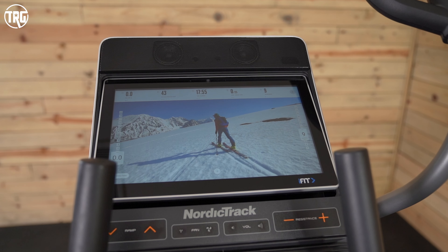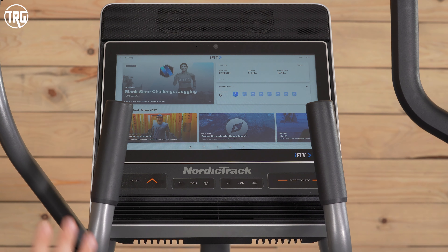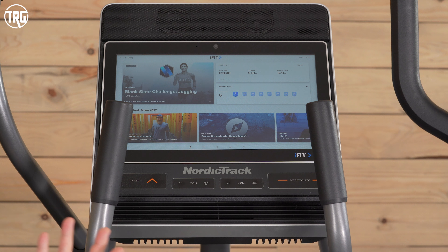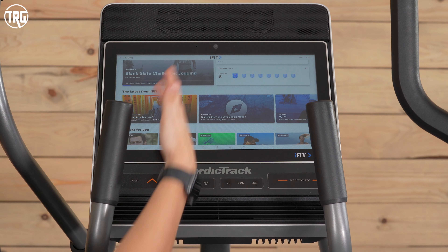iFit comes free for the first month when you purchase the 14.9. When you subscribe, you get all of the features. One of my favorite features is that when you're taking a class, the elliptical will automatically adjust to match the terrain if you're in an outdoor class, or it will match the instructor's cues — so if they tell you to turn up the resistance, the resistance will increase for you. You can also adjust the elliptical at any time, but this is a really nice feature that takes any questioning out of your training.